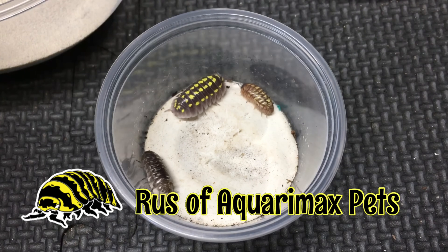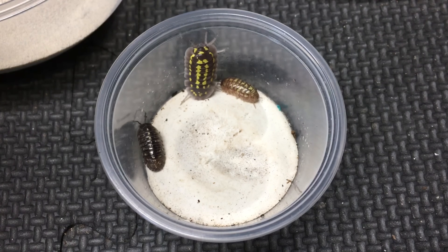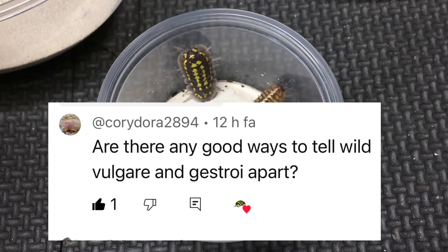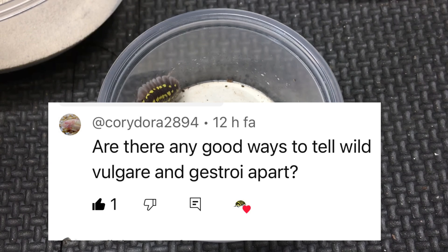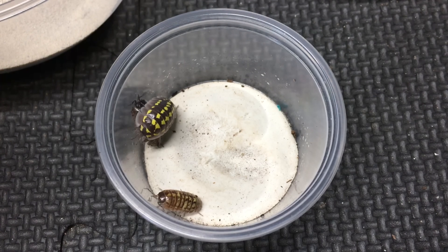Hello, Russ of Aquarium Ex-Pets here. One of our viewers, Cory Dora, asked about ways to distinguish wild-type Armadilidium vulgare and Armadilidium gestroi, so let's get right into it.